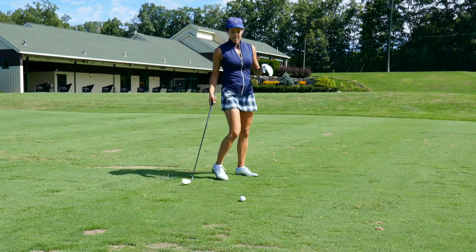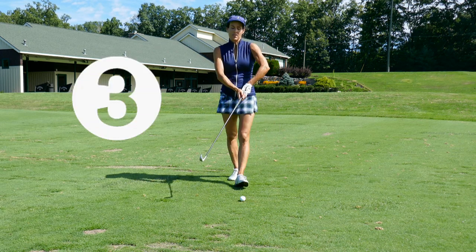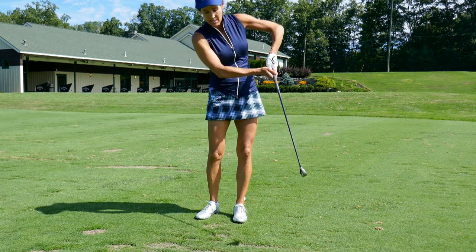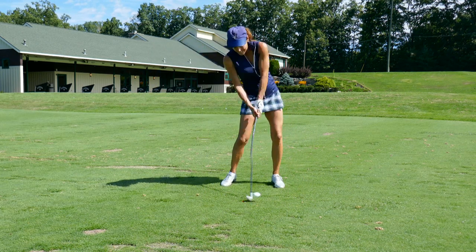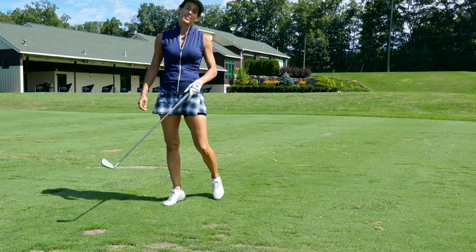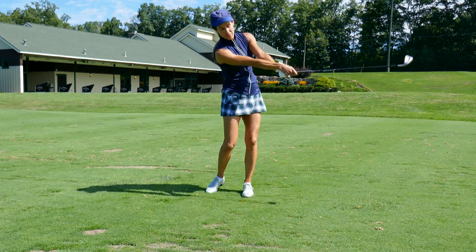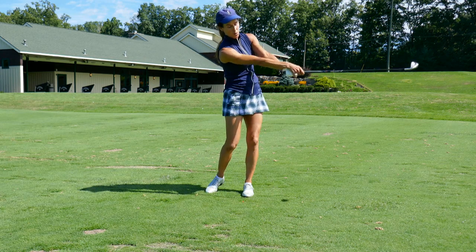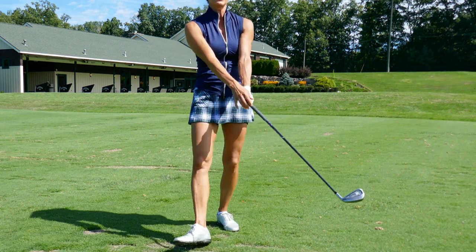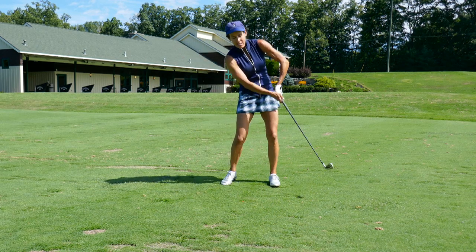Another reason why you may hit it thin is when you're coming through the ball you've got short arms — we call this short arms. That's going to pull the club up and you're going to hit it thin all day long. Why does this happen? A couple of reasons. One is conception: you need to get the forearm rotation through the ball, where your forearms roll, to get a nice long arm extension. The other reason could be trying to swing down the target line — if you do that, you're most likely going to get the short arms.